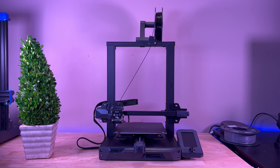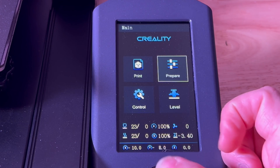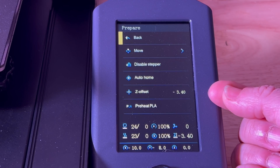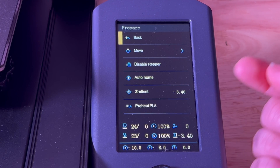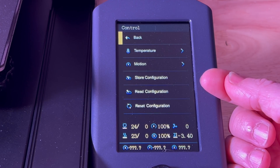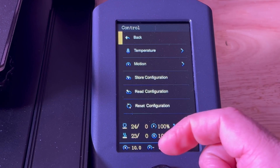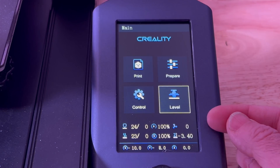The screen is legible and easy to read, though it's not touch — it uses a dial. The interface is really simple: you have your print menu, a prepare area where you can do auto home, preheat for PLA, and set your Z offset. After bed leveling, I just made sure I had good tension with a sheet of paper and set the Z offset — nothing else was required. You also have temperature settings and a 16-point bed leveling option.